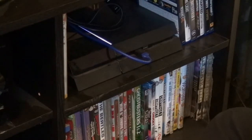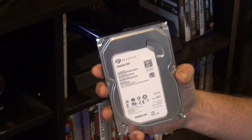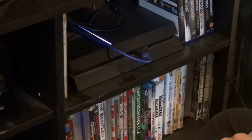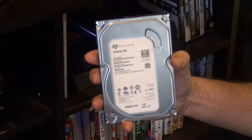Since I want to keep all my other games on here because I do play them once in a while, we're going to go ahead and add an extra hard drive. Now, since I have lots of hard drives laying around, I don't really need to go out and buy another one for this PS4. When you do buy one, it's pretty much just a normal hard drive like this, but in an enclosure.